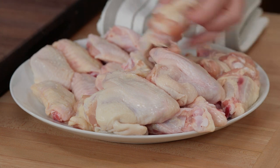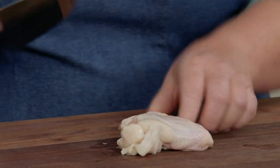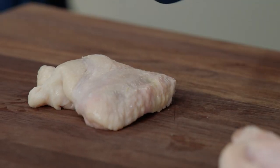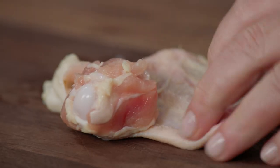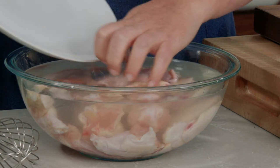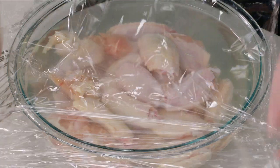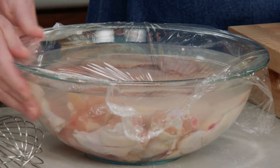I have three pounds of chicken wings here and I've already prepped most of them. We're going to cut off the wing tip and discard that, because there's really no meat on there and it's just going to burn. Then we'll separate the drumette from the flat — if you have to hack at it a lot, you're just not over the joint. Now they go into the brine. We'll cover these tightly with plastic wrap and get them in the refrigerator for at least an hour or up to three hours.